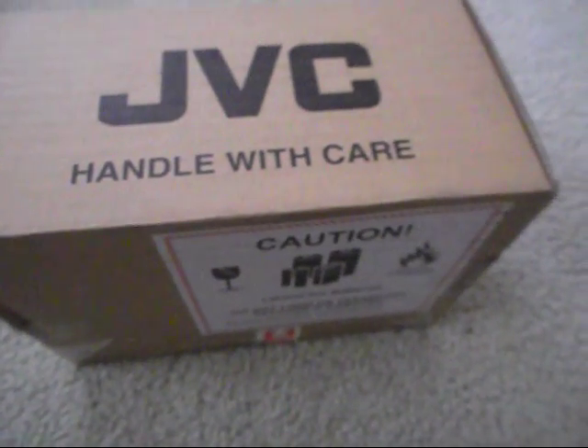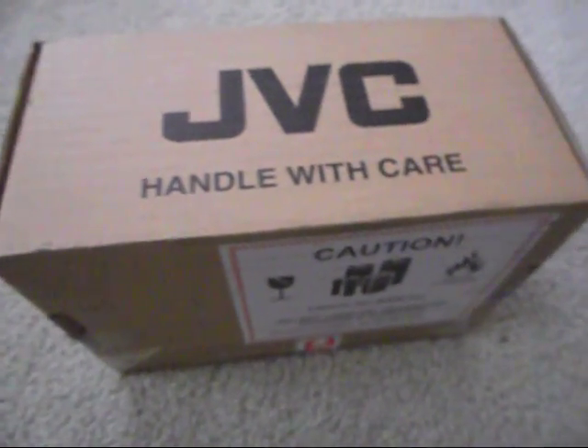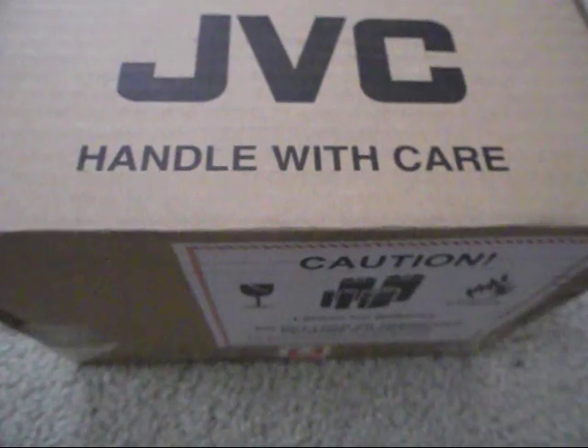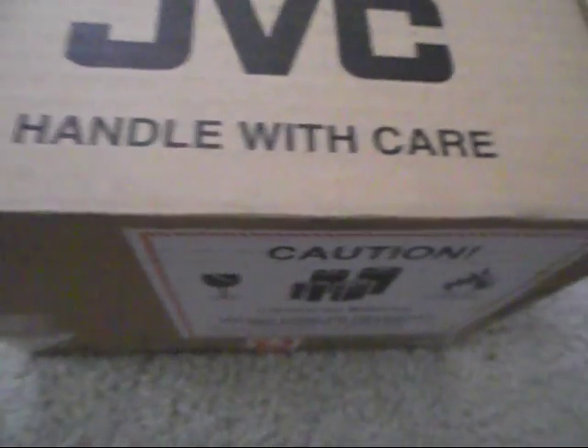Hello everyone, this is CRT Productions here. If you've been watching my videos — which if you're watching this video, you probably have — you'll know that I've been recording with this little camera here.